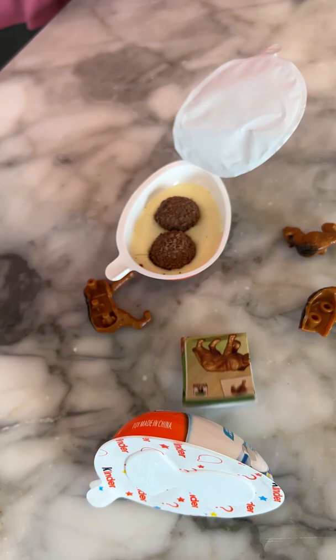No worms — thank goodness there are no worms. These are good to eat, and that's what's inside a Kinder Joy egg.